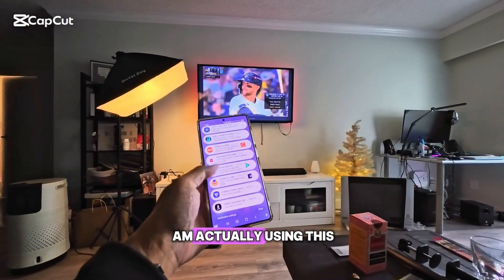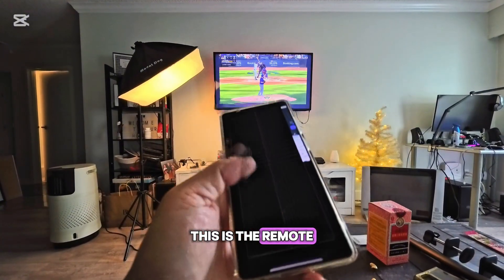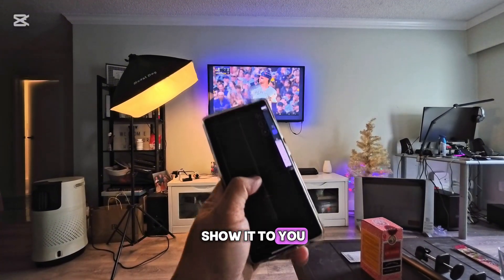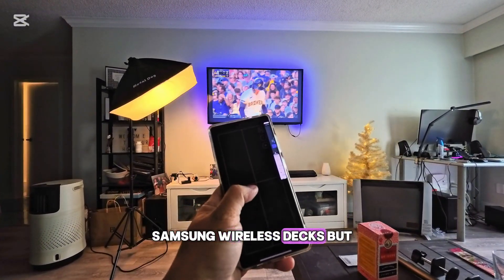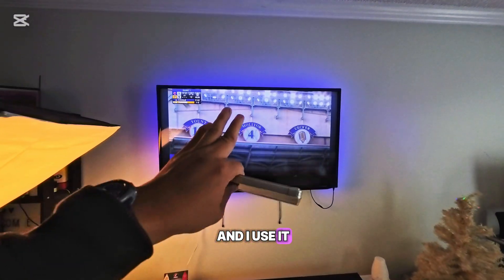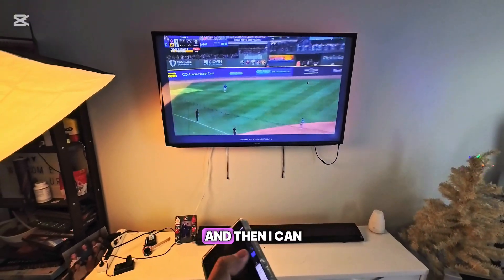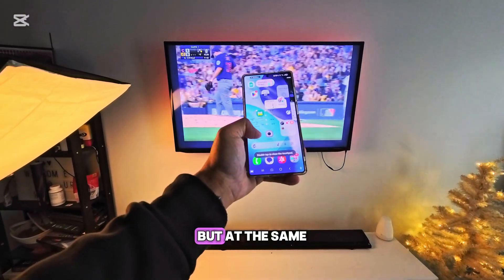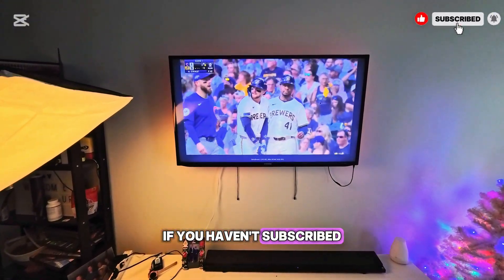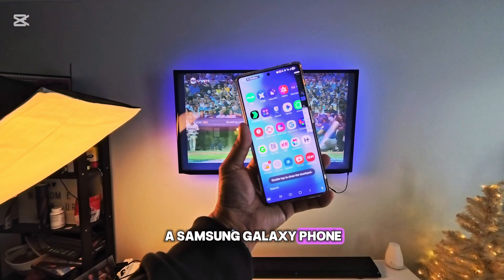Right now I am actually using this phone — I can use this to show it to you. This is a remote pad and I can control my TV. This is called Samsung Wireless DeX. You can see this is live on the TV, and once this is playing I can exit this and do anything else, but at the same time it doesn't affect my game. Today I'm going to show you this very important feature on a Samsung Galaxy phone.